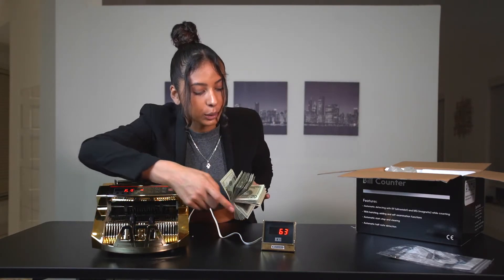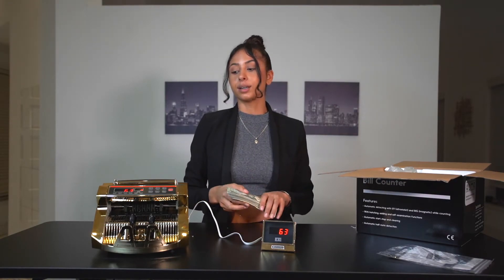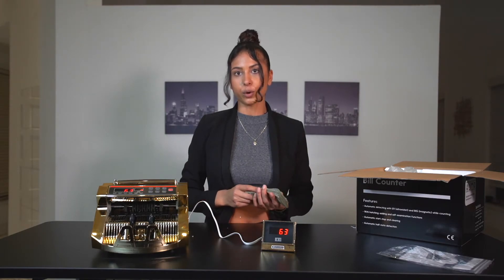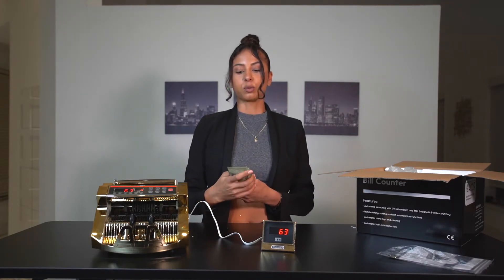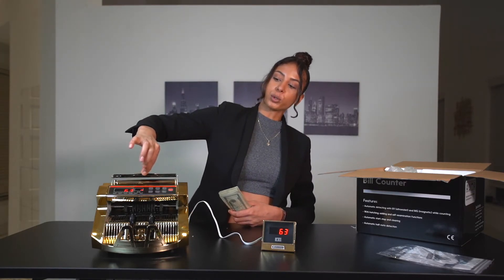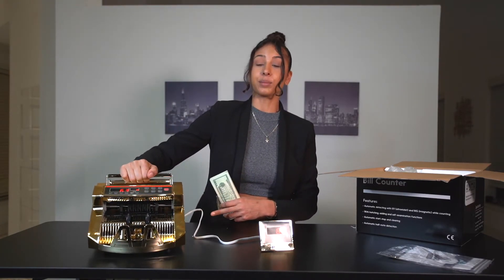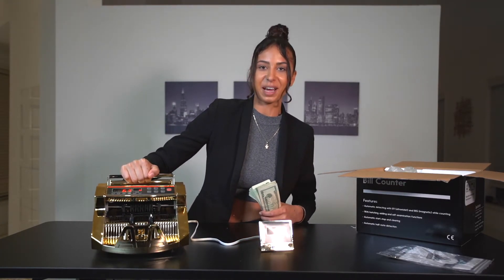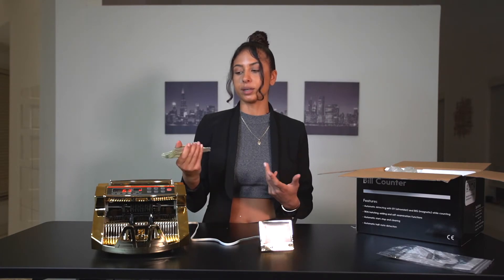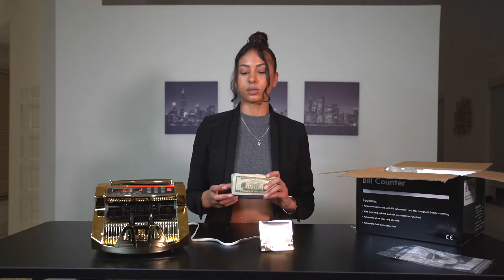We have 63 here, and 63 shows over on the monitor too. That's pretty much how it works. Everybody who knows about money counters already understands the process. Another feature: if you want to carry it around, you can pull this handle up and carry it like that — it's easier and prevents scratching, even though it is really heavy. It detects counterfeit bills and counts your bills.